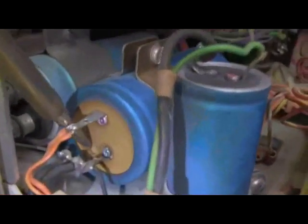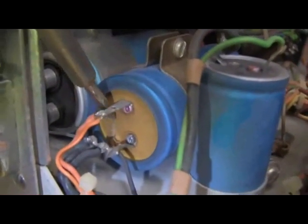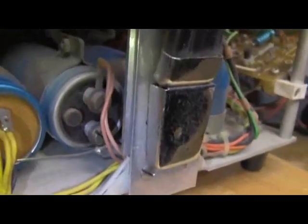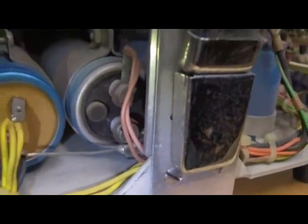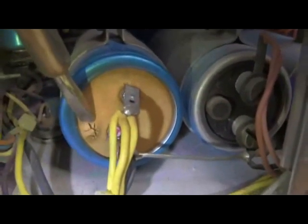Working our way around, we start to see some of the big electrolytics from the power supply, and you can see this one has bubbled up here — that's obviously a cause for concern where it's starting to come through. The center one doesn't look to have anything bulging, and it looks like it has some sort of relief valve. But this one right here has got exactly the same problem as his brother on the other side, so we're going to have to get that replaced before we do anything else.